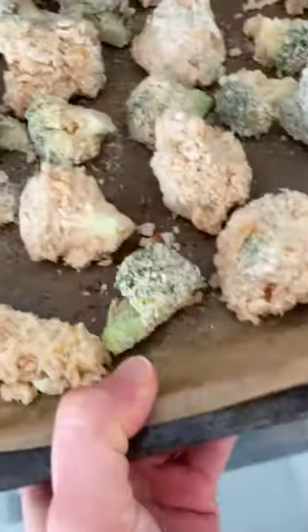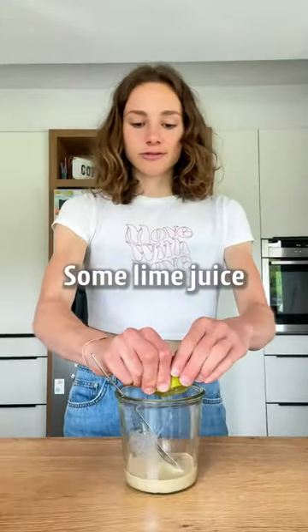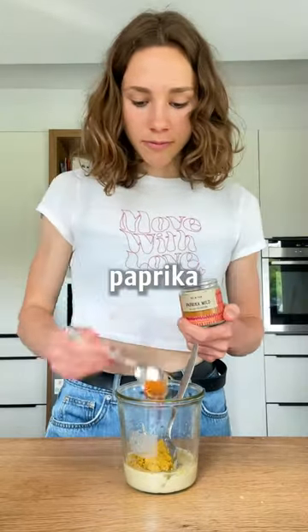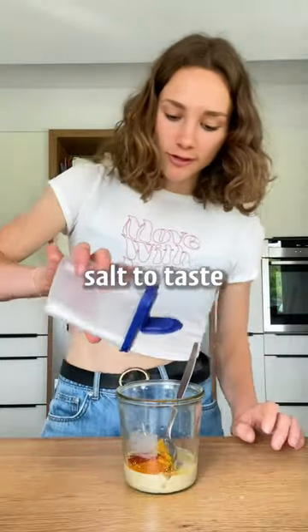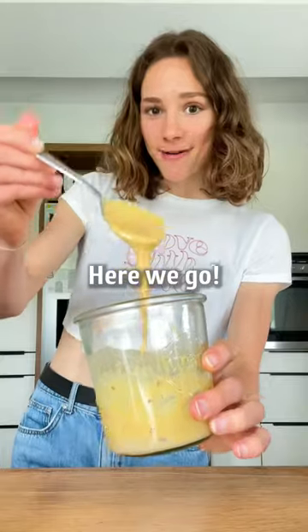For the sauce, I'm using tahini, some lime juice, one tablespoon of maple syrup or agave, curry powder, paprika, a few chili flakes, and salt to taste. Then we'll need some water to thin it out — here we go.